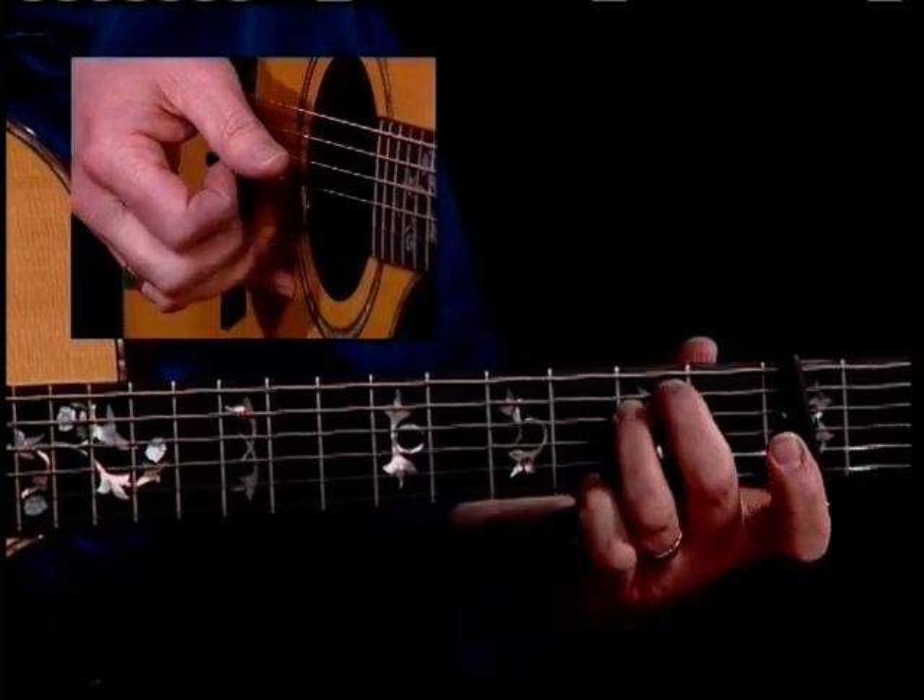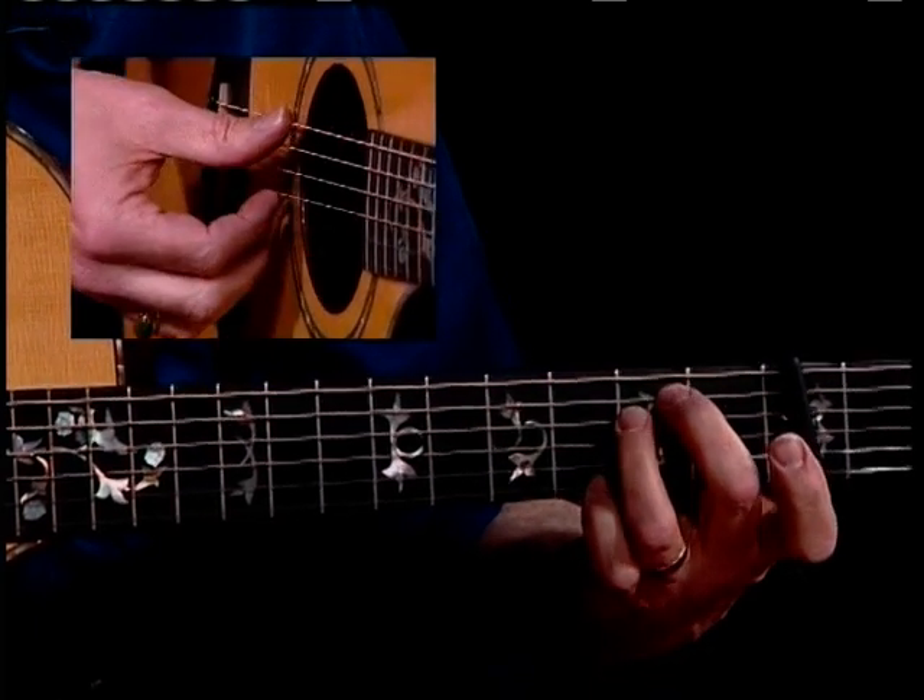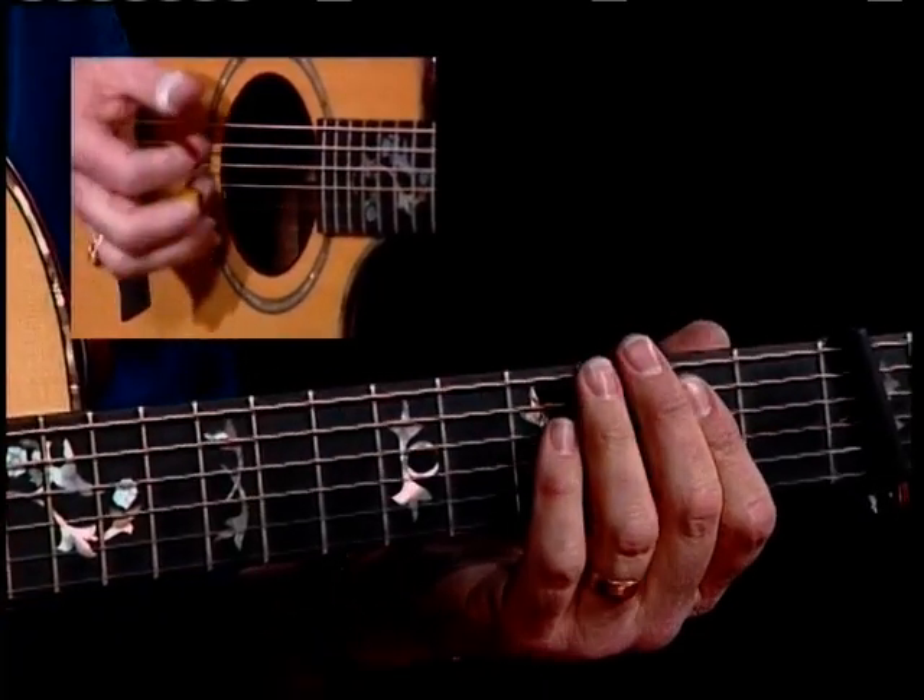There's my E minor with a G on top, and of course I can now play my bass E. There are some other things you can do in here while you're singing it.